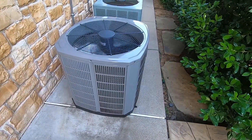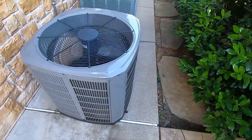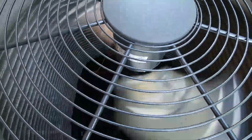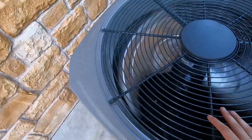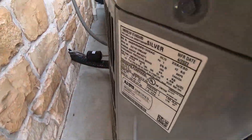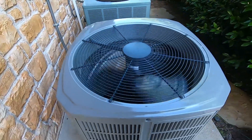Here we have a brand new American Standard Silver Series heat pump. It's got a Gentec fan motor and has the brand new unit smell. It's from April of 2022 and is a 4-ton 14-series heat pump.